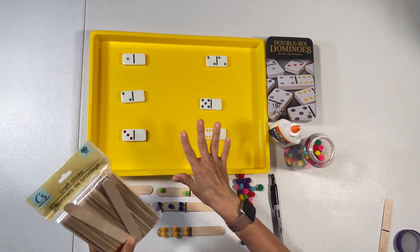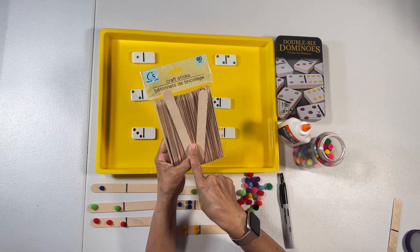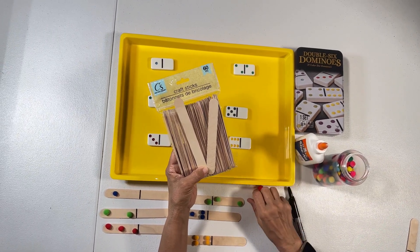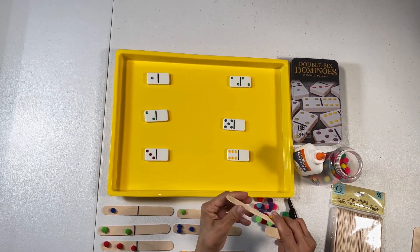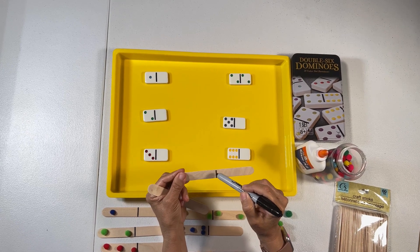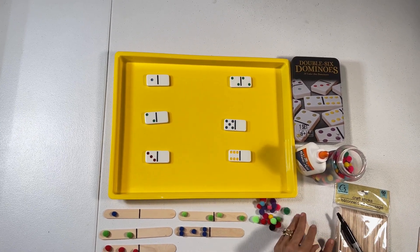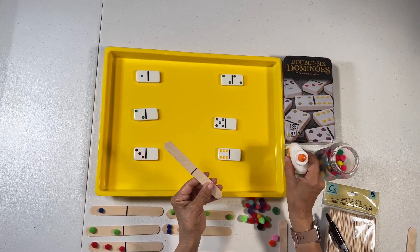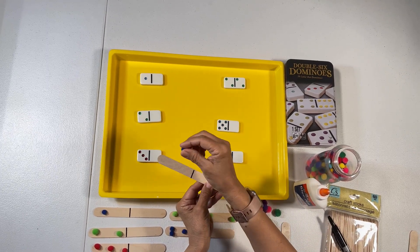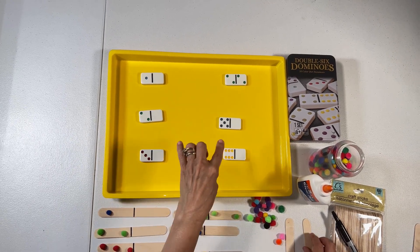For this activity, I'm using my dominoes — I have one through six. I'm using some popsicle sticks, some glue, and some pom-poms. I'm going to use a marker to make a line in the middle of the popsicle stick, and then add a little bit of glue on one side, making this popsicle stick look like a domino. I'm going to work on numbers two, three, four, five, and six.